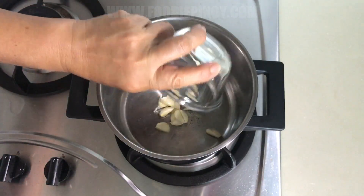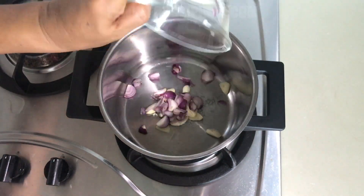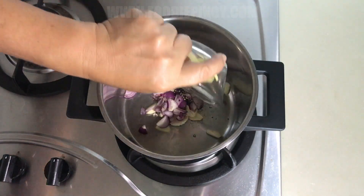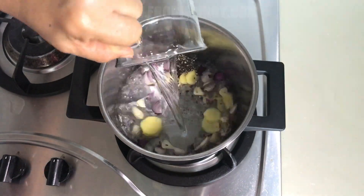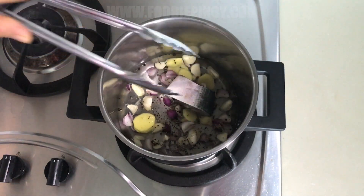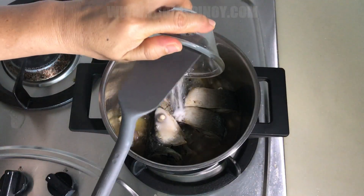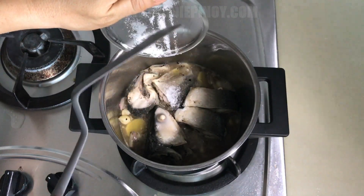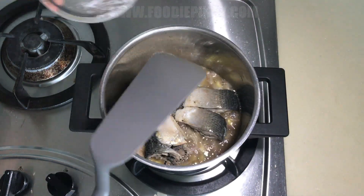Combine garlic, onion, pepper, and ginger in a pot. Pour in the water, then put the fish and let it boil for 2 minutes. Season with 1 teaspoon of salt.